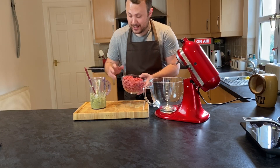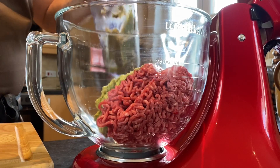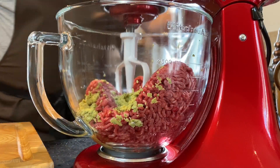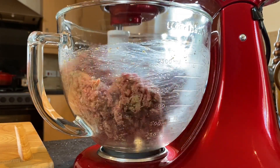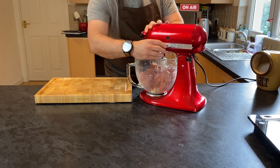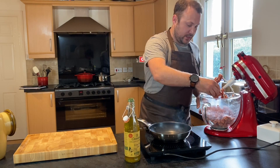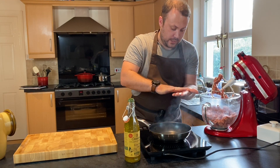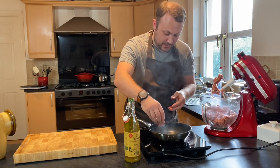So next up we're just going to combine the mince and the puree. I'm going to add a little oil to the pan, not a lot, and take a very, very small amount of burger meat and make it nice and thin, because I want it to cook really quick — I'm only testing the seasoning at this stage.